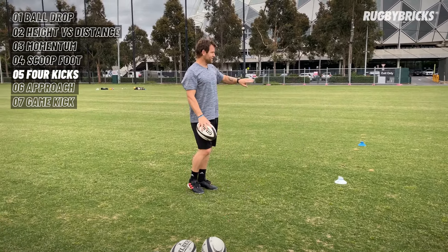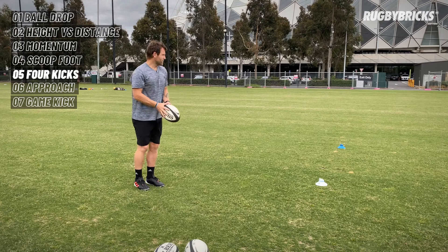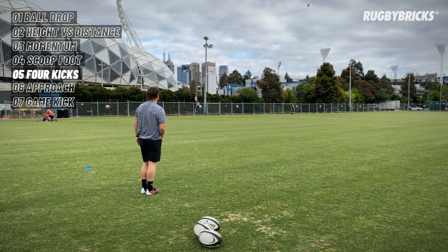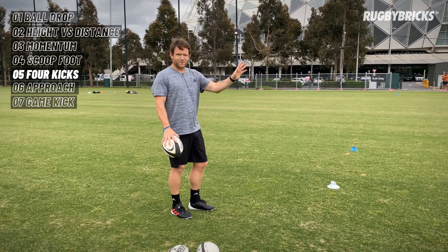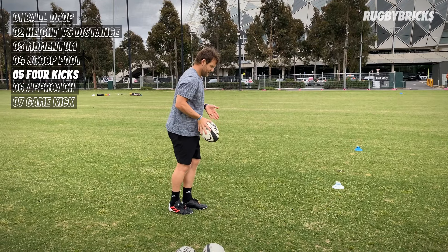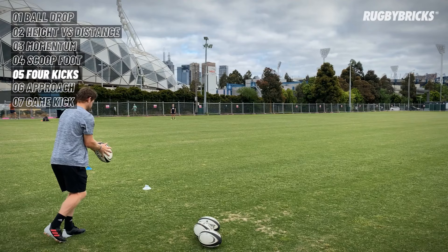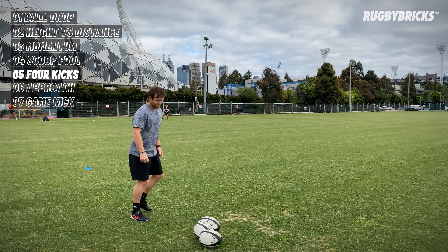First kick — G's nice and deep, around about the 22, so I've really got to get a nice strike on this. Momentum is the key for this kick, so 45 degrees, stay over the ball so the ball does get there. Yeah! Sideline kick now — G's just past the 10-metre line. I still need a little bit of momentum but it's more about that uplift. Trust timing, slightly squarer, get it across to that sideline. Nice hang time — plenty of time for our chaser to get there.